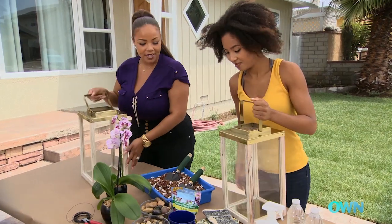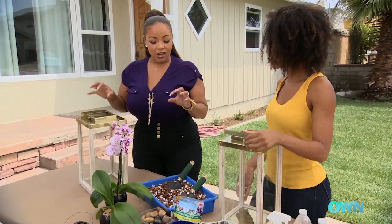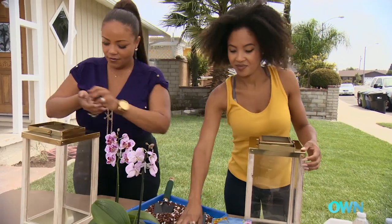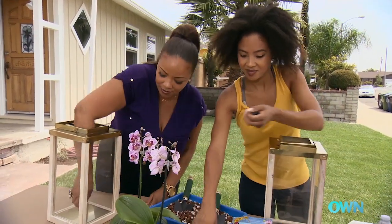Our first step is installing the rocks, because the rocks are gonna act on the bottom as an irrigation system for the water. Let's start with the heaviest ones first — you're gonna gently place them in the bottom.